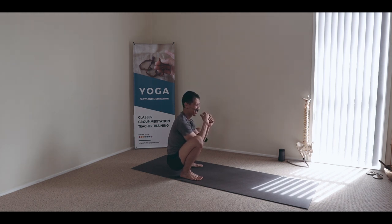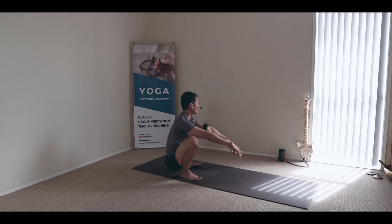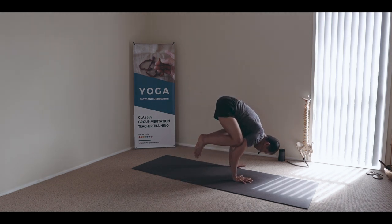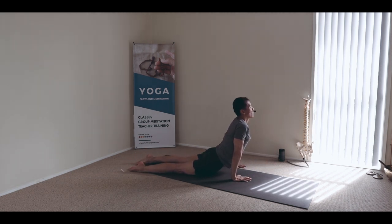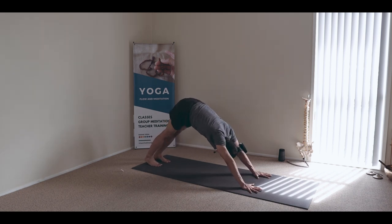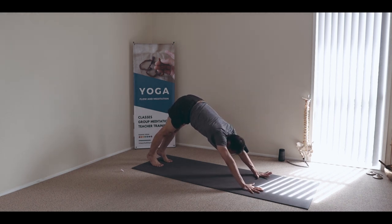Settle. Coming down, inhale, press into the hands. Five, four, three, two, one. Step back or jump back and touch the floor. Open and flip behind you. I will finish with one round of kapalbhati.